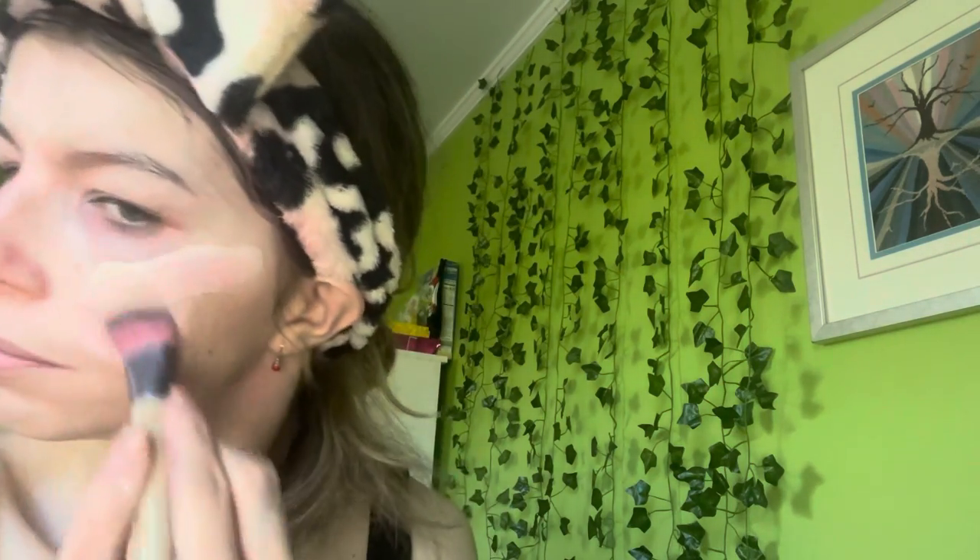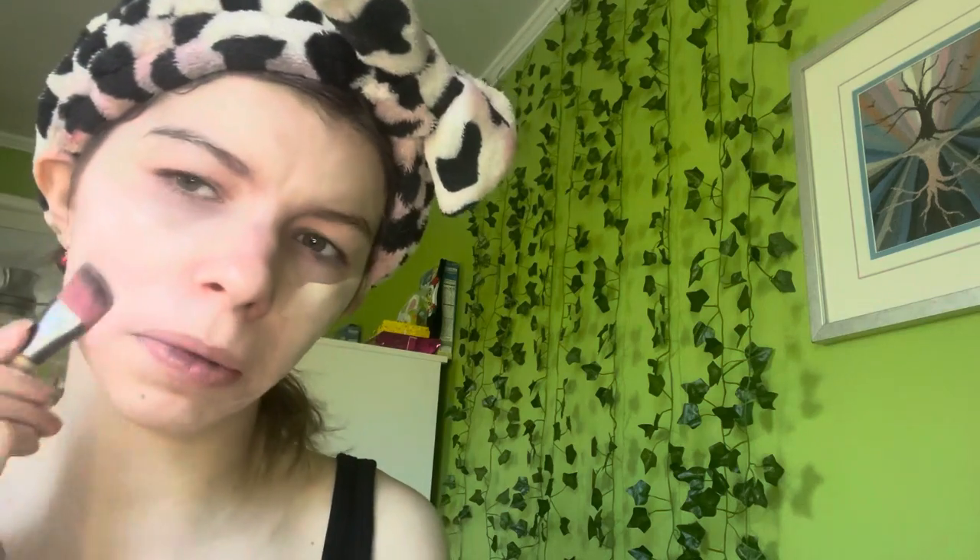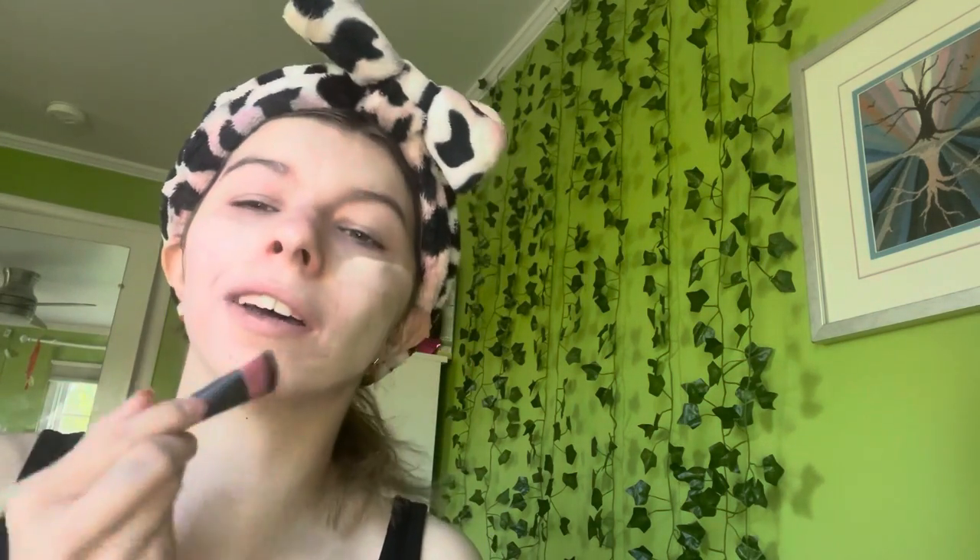Grabbing a brush here — it looks a little red but I did wash it. I really like this brush though I did get rid of a bunch of my makeup. I also didn't apply foundation under the eye area where I'll be putting concealer, because I feel like layering both looks cakey.